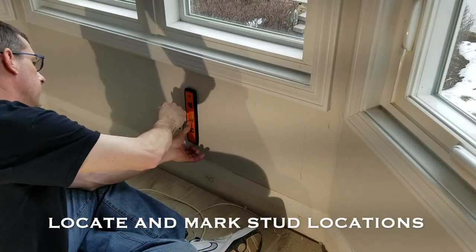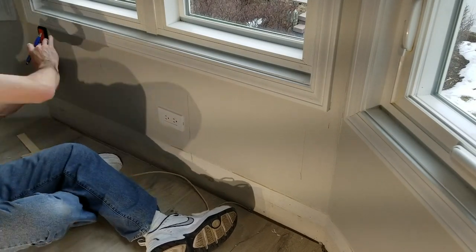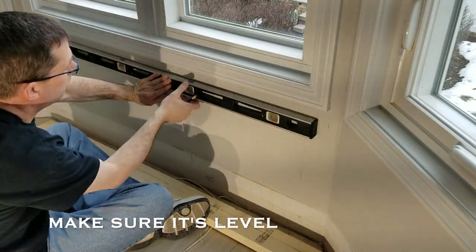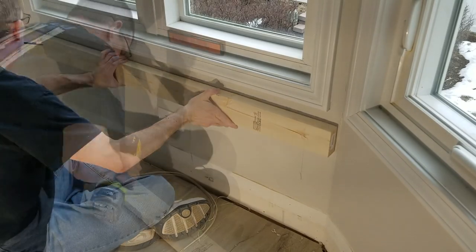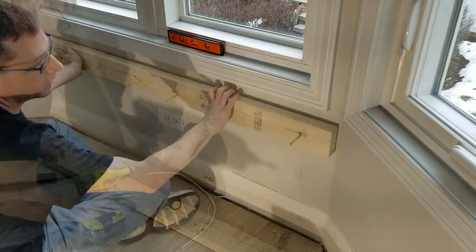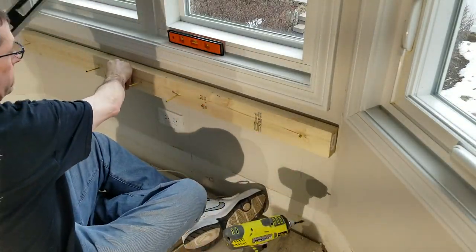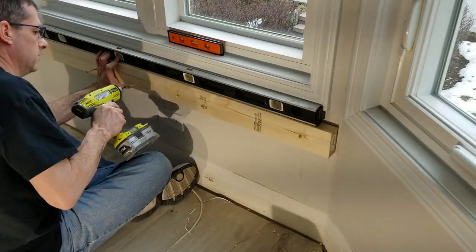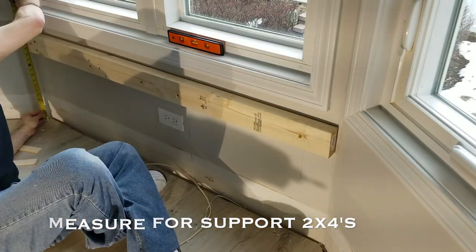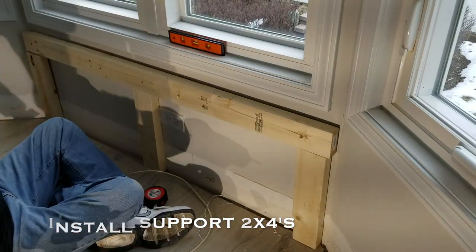I'm finding studs and marking them with a level so I know where to screw into. I like to put a top level line where the wood's going to be located — it helps me visualize it and gives me a starting point. I started some three inch screws, put it up there, screwed in the corner, put the level on, then started screwing it across to make sure it stays level. I also added some lower support 2x4s — I want this to be really strong.